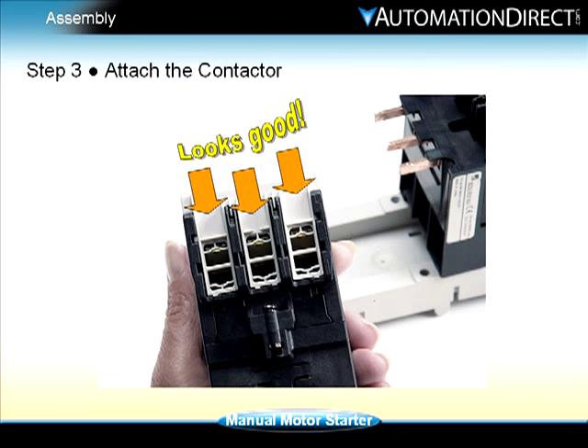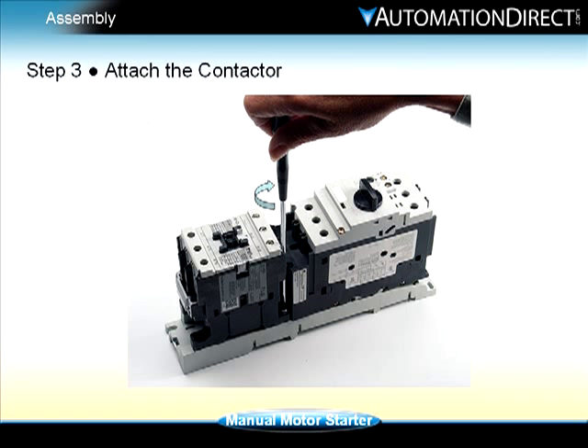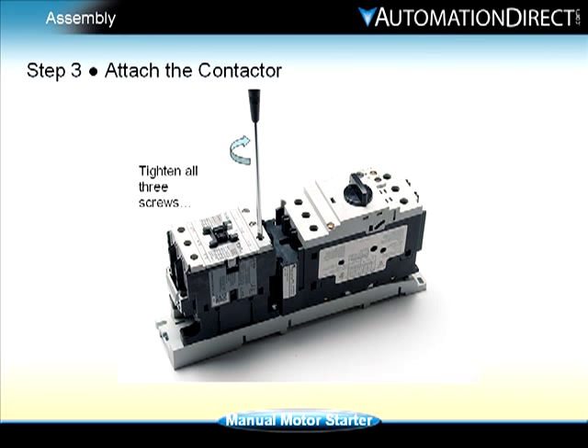To attach a contactor to the link module, verify that the contacts are open, then slide the contactor onto the link module poles. Next, tighten the two mounting screws located at opposite corners of the contactor, then tighten the three contact screws.